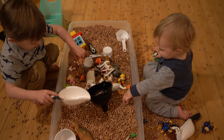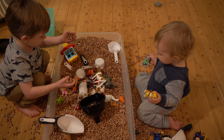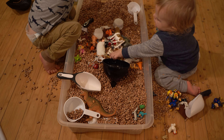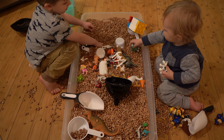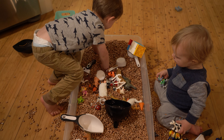Kids like it a lot. It does kind of make a mess. It's good if you do it on a hard floor because then you just sweep it up in a dustpan and put it all back. We've gotten a lot of use out of it and it probably wasn't that expensive to buy all the pieces. So anyway, just an idea for kids to play with.